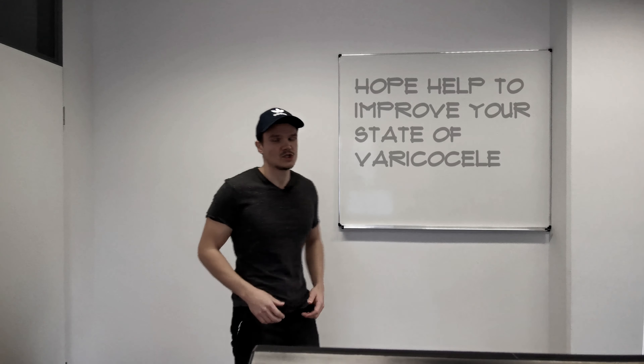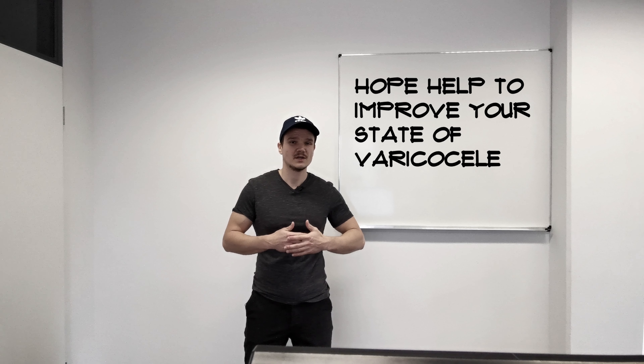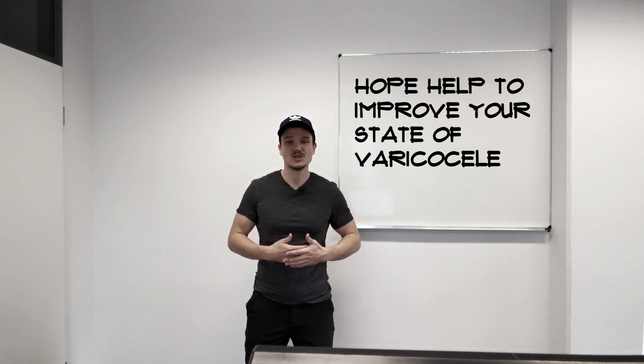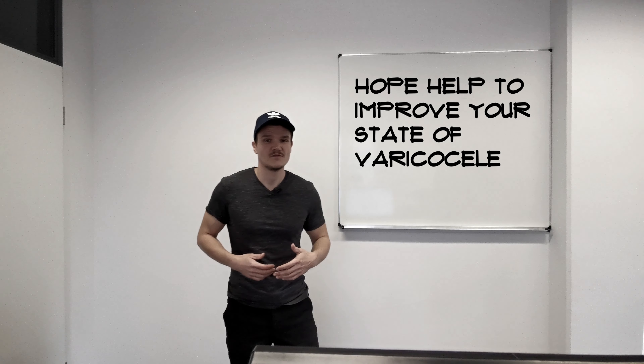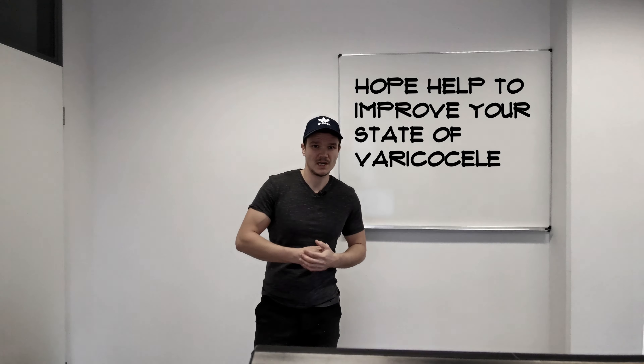Thank you for watching. I hope my top 10 tips help you improve your state of varicocele. I'm pretty sure if you really work through all 10 plus one tips that I showed you, you will have great results within the next 7 to 21 days for treating varicocele naturally. If you liked the video, please give a thumbs up, press the subscribe button, and also join my free Facebook group where I will share more information like this. Looking forward to seeing you again — have a great day.